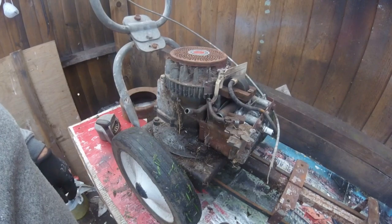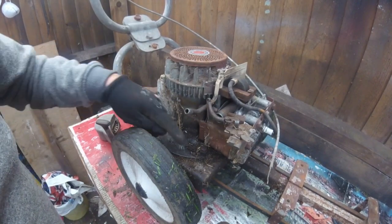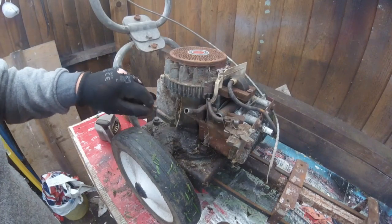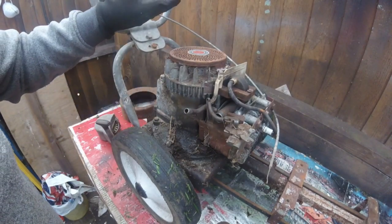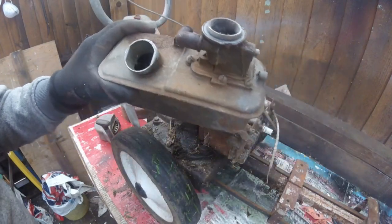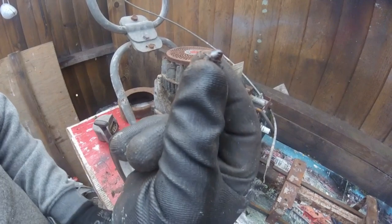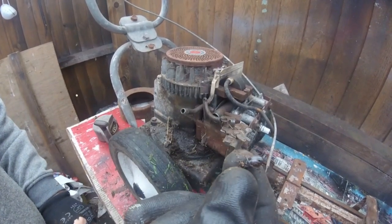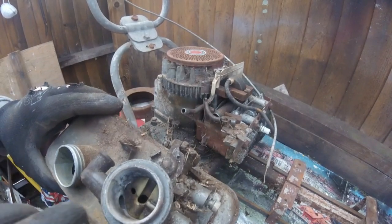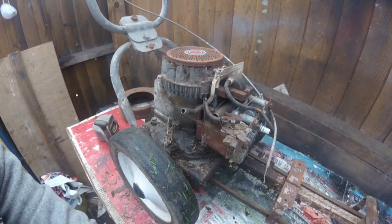I've stopped here just for a little bit — I just wanted to show you the actual state of this engine. It needs a really, really heavy clean in the fuel tank. It ain't too bad in the fuel tank, but what I did find inside it was a little beetle. So they're actually inside the tank — something got through here and it's been living in that tank and it couldn't get out again.